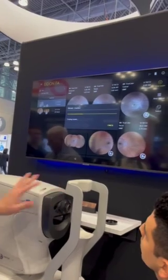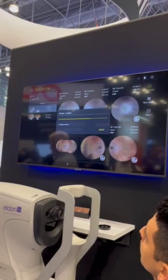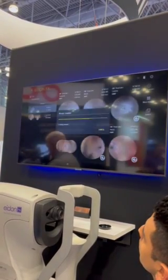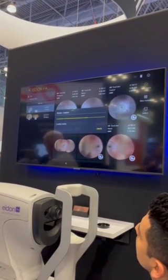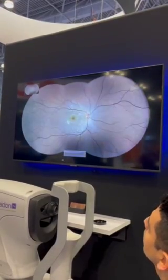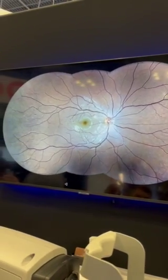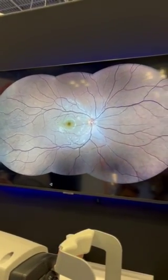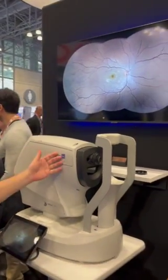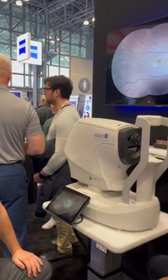And that's going to give us a 200 degree ultra wide field image, thanks to our new ultra wide field lens that allows us to get out that far. It takes about 10 seconds — and there we go. 200 degrees with the image quality and clarity you're not going to see anywhere else. The reason for that is we use a white LED light, as opposed to other systems that use lasers, and the system is also confocal, which gives us that beautiful, high quality image.